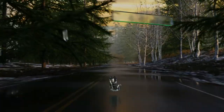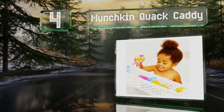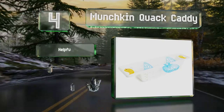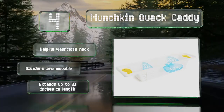At number 4, each end of the Munchkin Quick Caddy features grips that stick to the side of the tub, so you won't have to worry about suction cups that detach from the wall every so often. A handy little soap dish hangs off to the side as well. It includes a helpful wash cloth hook, and the dividers are movable. It extends up to 31 inches.